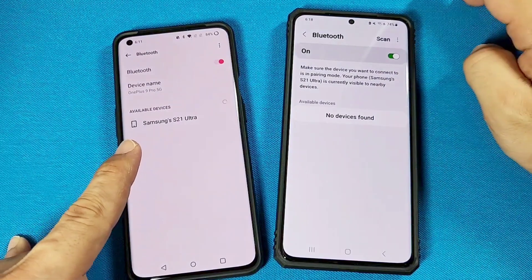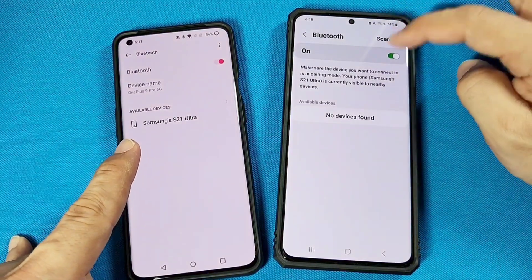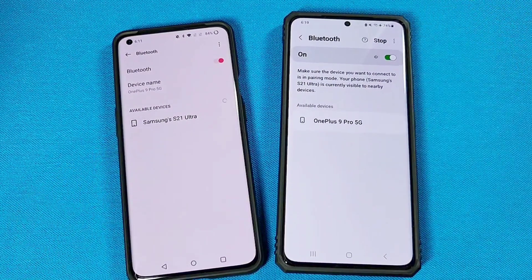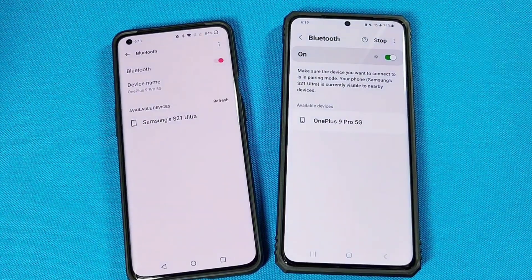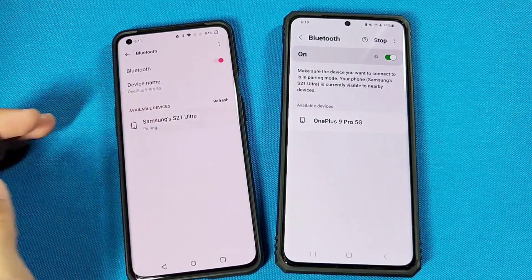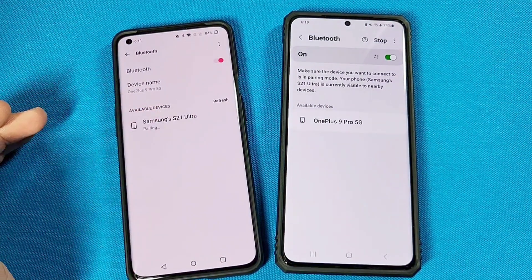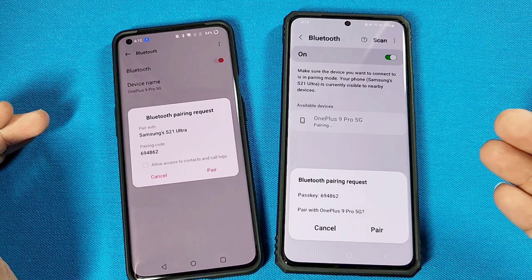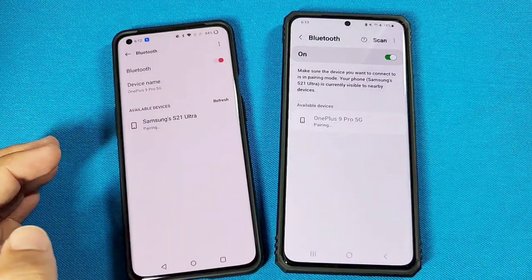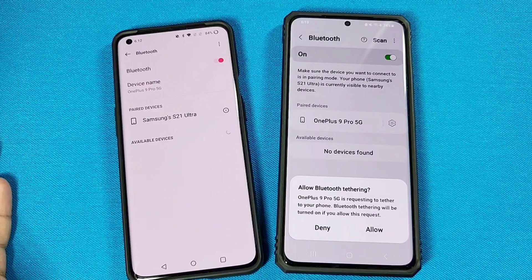You can see the OnePlus detected the Samsung phone. If your other phone stops scanning, go ahead and scan again. Whichever one shows up first is the one you can select, but make sure the other one shows up as well. Go ahead and tap on it — it'll say pairing and you'll get a request on the other one when it's connected. Make sure the numbers are matching, go with pair, and you're connected.